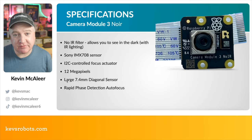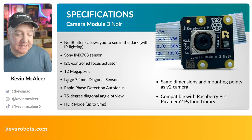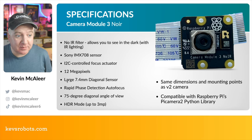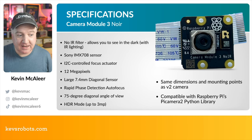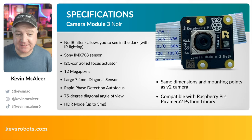The NoIR variant is similar to the previous generation's NoIR camera — it has no infrared filter, allowing you to see in the dark as long as there's some infrared lighting to illuminate the area. It features the same Sony IMX708 sensor, the same I2C-controlled autofocus, and is still 12 megapixels with the large 7.4mm diagonal sensor. It has rapid phase detection autofocus, the same 75-degree diagonal angle of view, and can capture HDR 3-megapixel photos and video. It has the same dimensions as the previous camera module and is fully compatible with the Pi Camera 2 Python library.